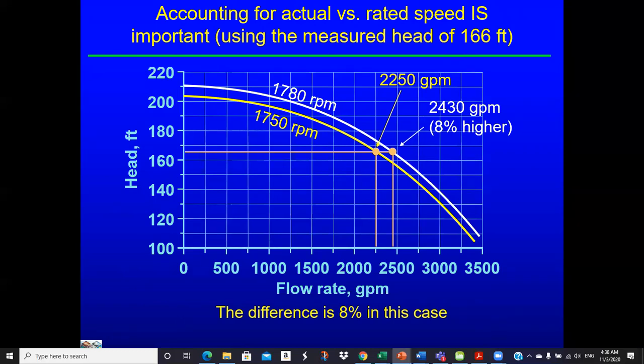Here's what we're showing: the manufacturer's curve is given at 1,750 RPM, but we used a strobe and measured 1,780 RPM. We take points off the initial curve and use the affinity laws to draw the corrected curve. In this case, at our 166-foot head, the corrected curve at 1,780 RPM gives about 30 GPM or 8% higher flow than if we used the 1,750 RPM curve.